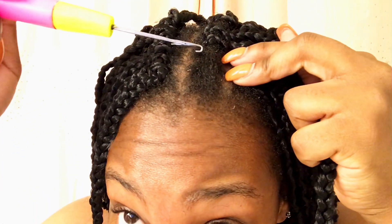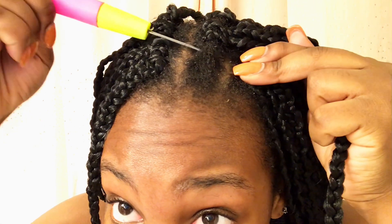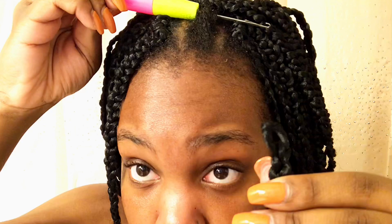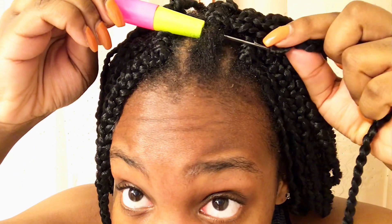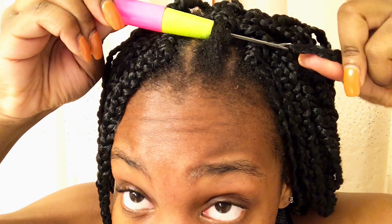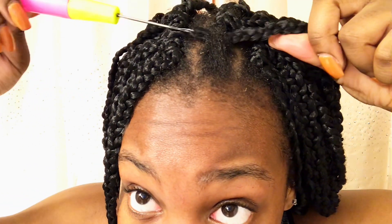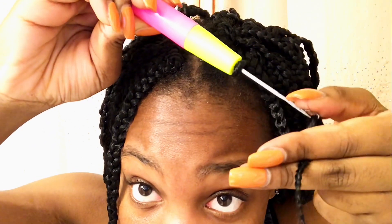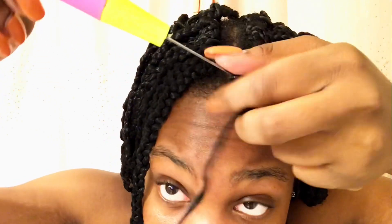Then you're going to take the loop at the top of your crochet braid and attach it to the crochet needle. I know that sounds a little difficult so just watch it — you just pull it through. Then you're going to pull the bottom of the crochet braid through that loop at the top of the crochet braid. I'm just going to show you guys that a few more times so just keep watching.